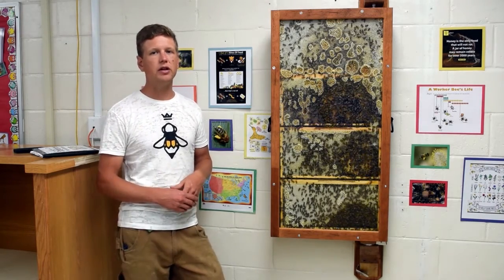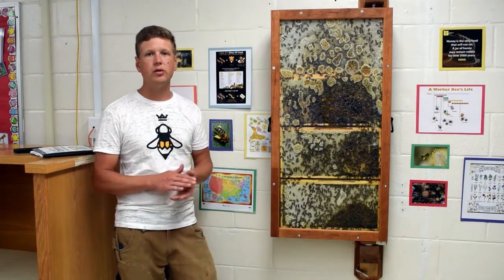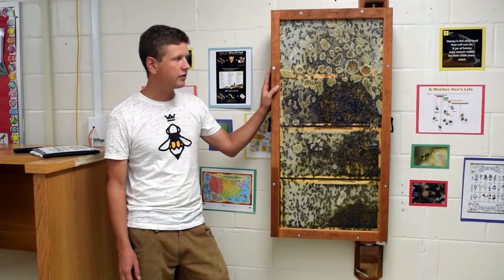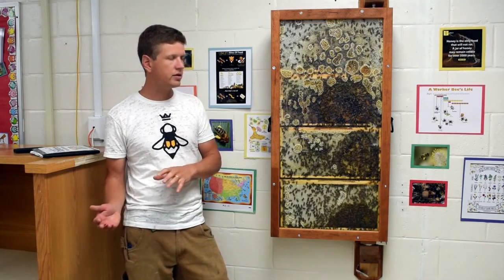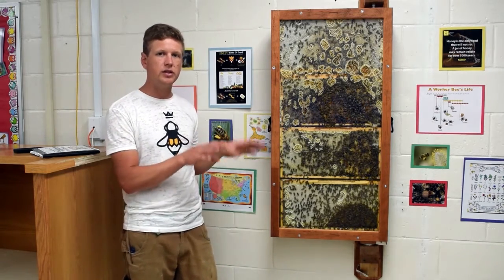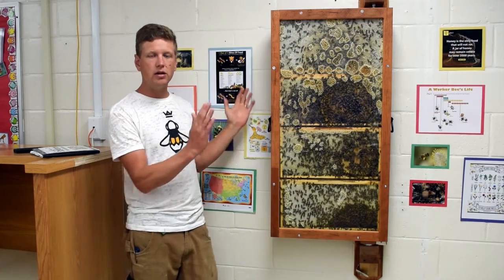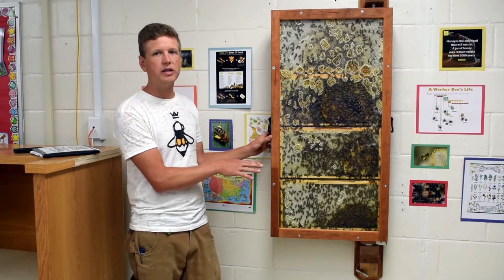After you have installed the base, you'll then need to schedule with your bee mentor to install the actual bees into the hive. Basically, it will probably happen early morning or late evening. The beekeeper will bring the bees to the site, take the hive outside, install the bees outside the building, close the hive up, and then bring it back inside and install it on the base.